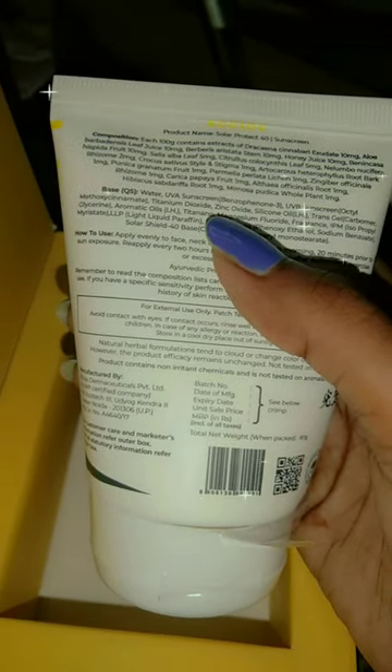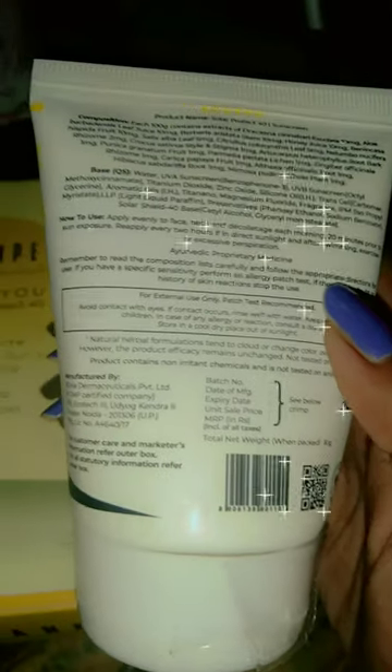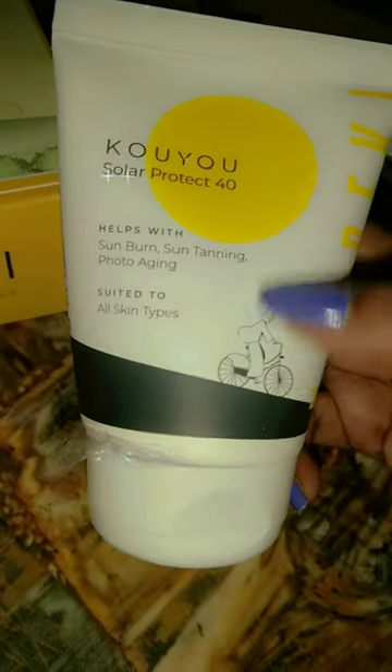The best part is that the formula used is zinc oxide, and it protects both from UVA and UVB, so it is very beneficial. It is all skin type — whether your skin is dry, cracked, moist, or oily. It is not greasy, it has no white cast, and it is very light after applying.